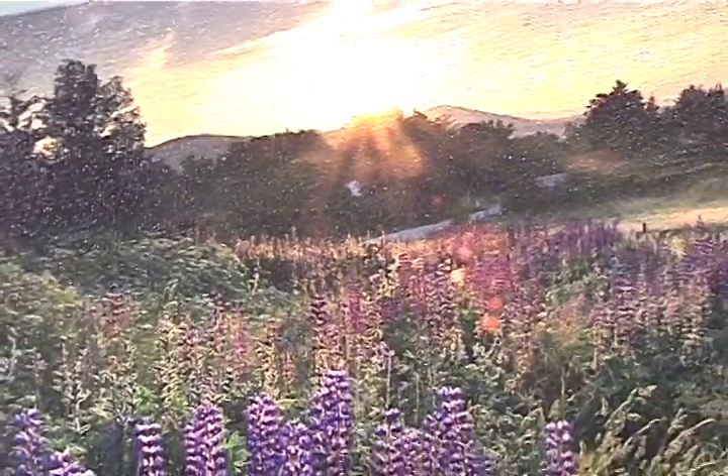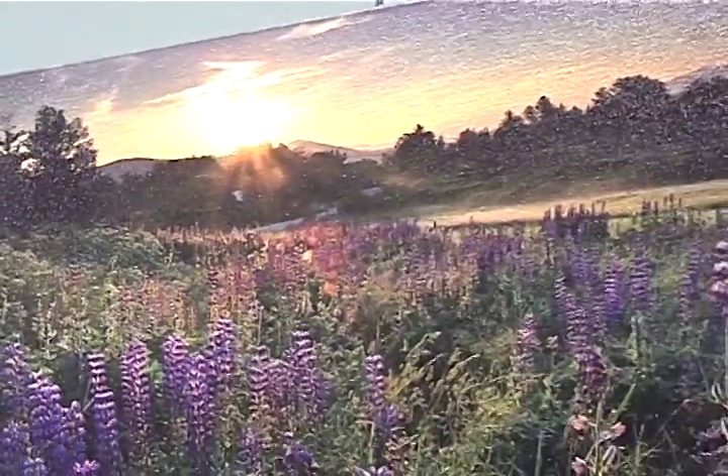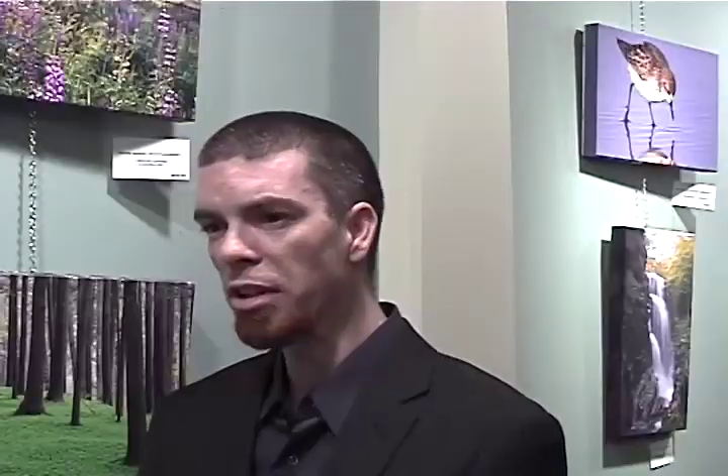Every year I head up to Sugar Hill, New Hampshire. They have a Lupine Festival. It comes around June when the lupine flower comes into bloom. And this particular photo, I woke up for a sunrise at about 4 o'clock in the morning.